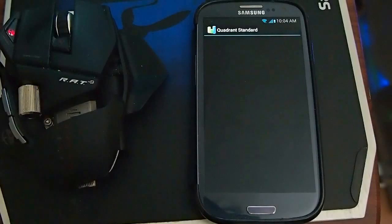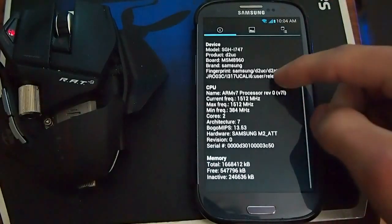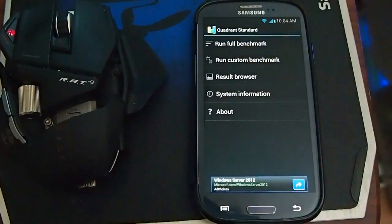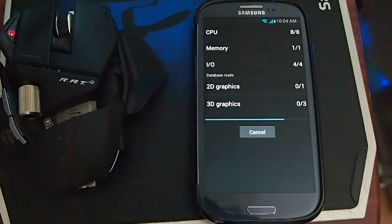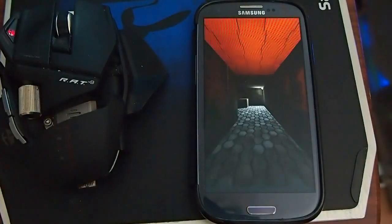This is the first time for me doing this Quadrant test on here. Nothing's overclocked. I'm going to run the full benchmark.